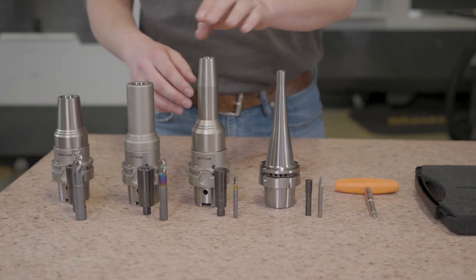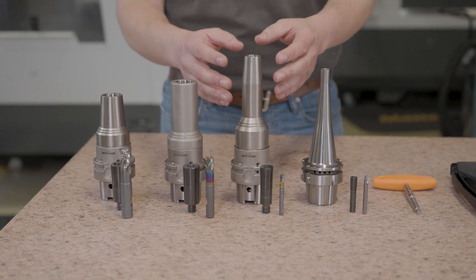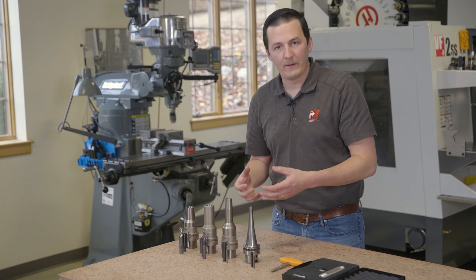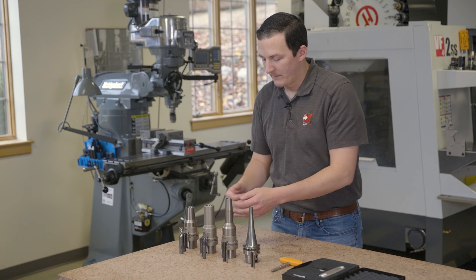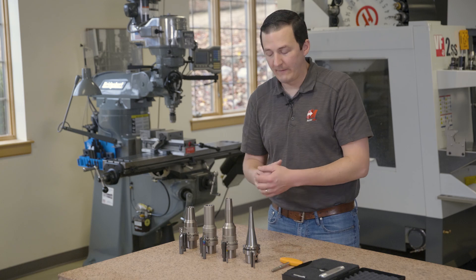This is a 14 millimeter and a 20 millimeter. This has the slim profile, so again you can see it's really going after that shrink fit clearance for multi-axis work. This is the non-slim — this is a traditional 20 millimeter profile and is meant for a little bit more of the heavy work.